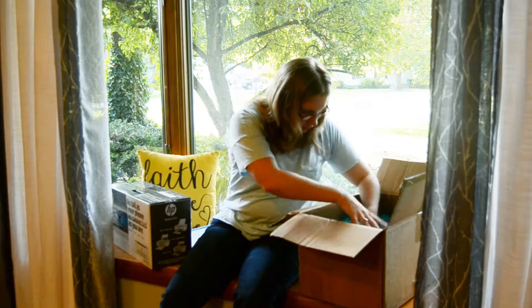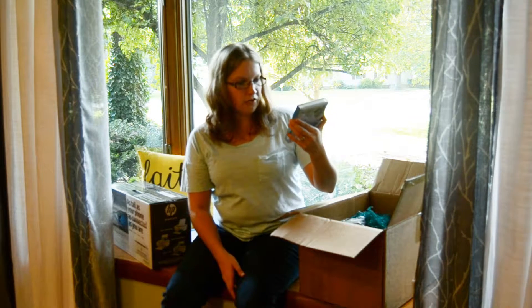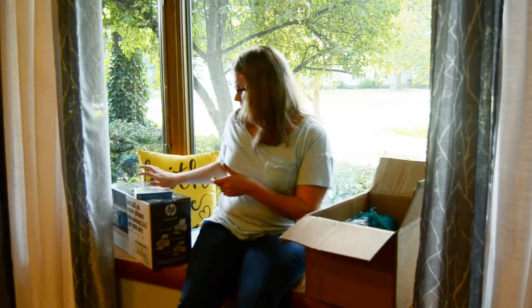Next, we have some HP Social Media Snapshots paper — 25 4x5 sticky-backed photo sheets. That's super cool. I can use these to print those photos of Liam that I was talking about. It says: choose your social photos, pair with a great frame, print, stick, and share your memories. You can do it from the HP Social Media Snapshots app, which I'm going to download and check out. And since it's a wireless printer, I can do that pretty easily.